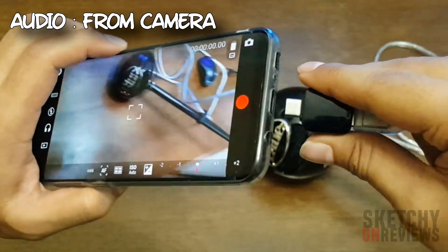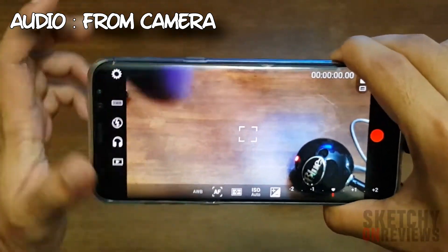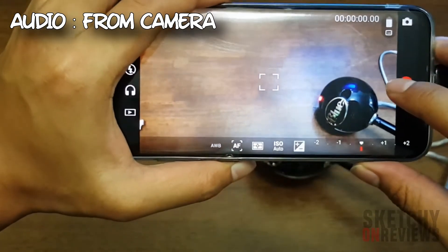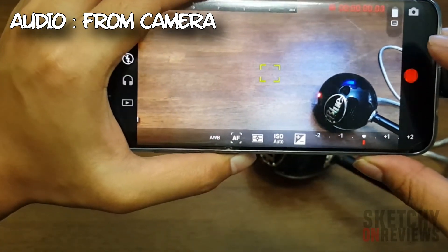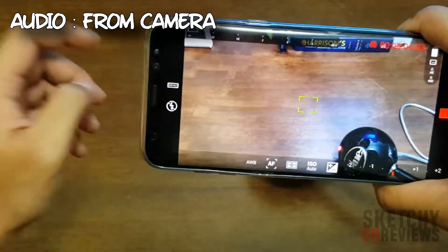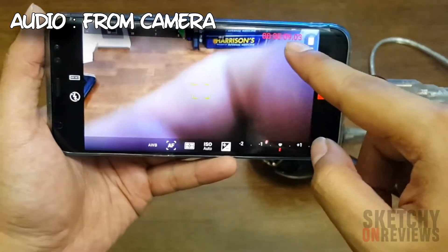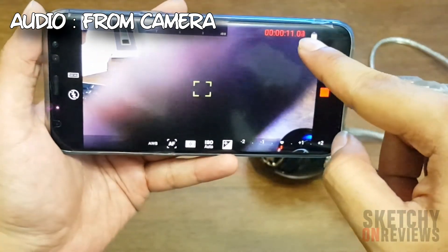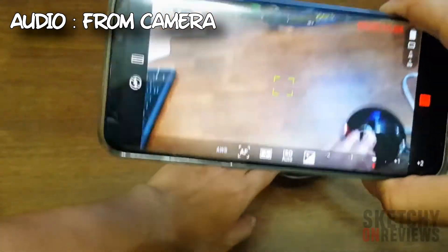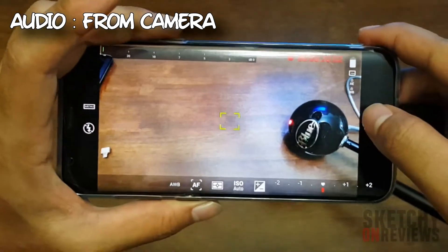So the type-C is plugged in and you can see the light on the mic. I'll press record — hello, hello, testing testing. See, the beeping isn't there, and if I tap the mic it's not picking up. So this is not actually recording even though it's showing 10 seconds. You have to press pause.